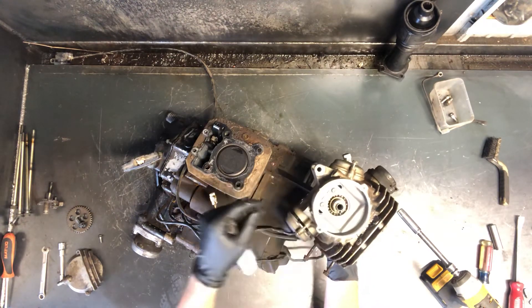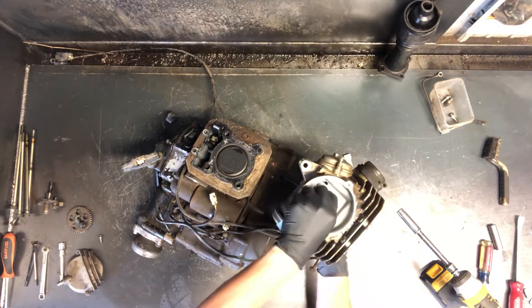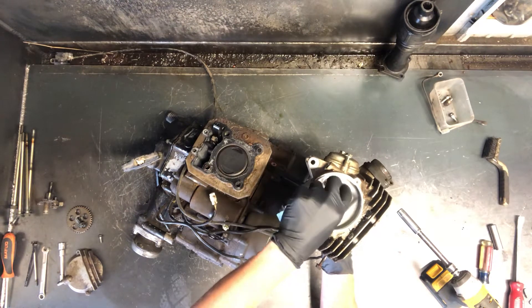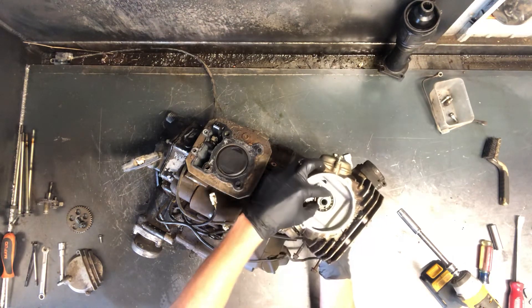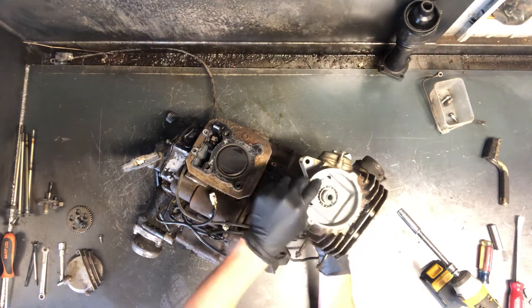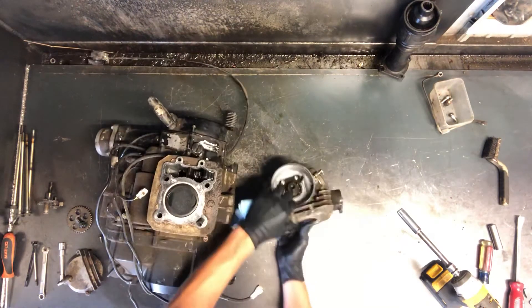I like to find top dead center before I pull the motor and rebuild it. That way, going back together — or just pulling off — your camshaft is in the right position, meaning it's free and not putting pressure on those valves, allowing you to pull that camshaft out with no problem. Let's do that quick so you have an idea of what we're doing.